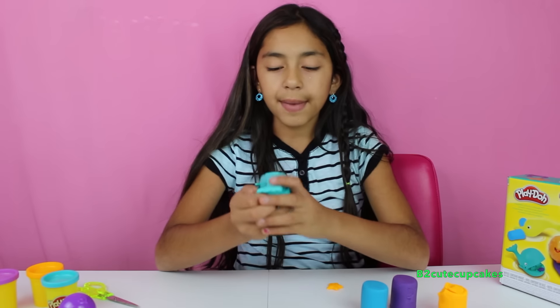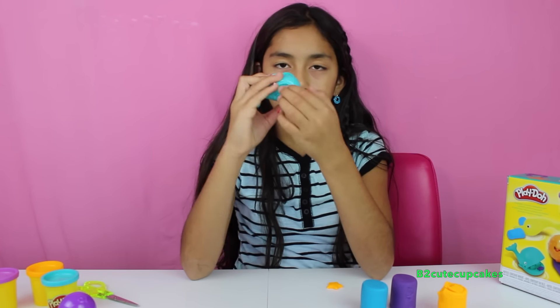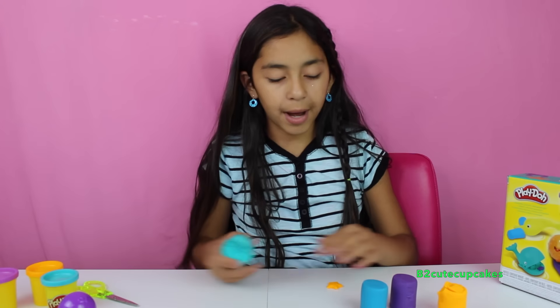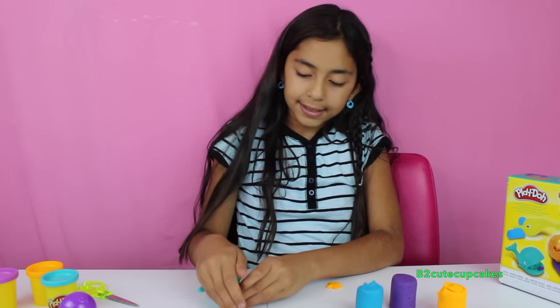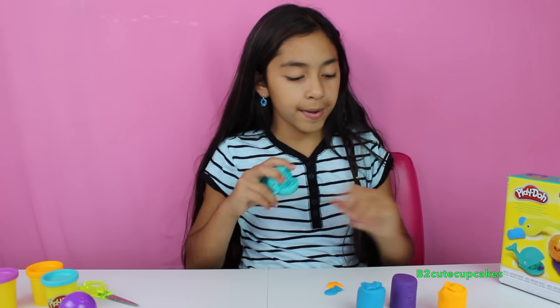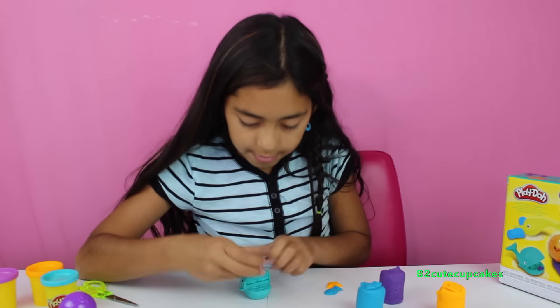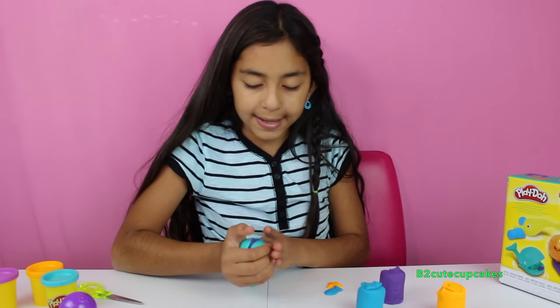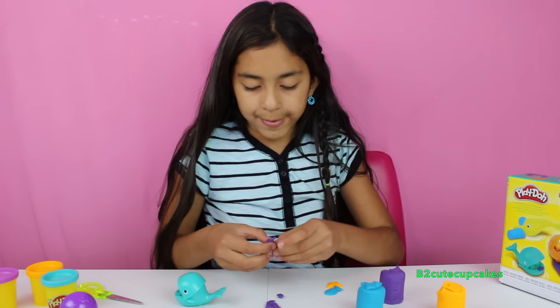Next we're going to be making the whale, three fishies, and the one on the bottom. The one on the bottom is going to be blue. Let's press, let's get it out, and remove the excess. Next I'm going to do the three fishies — I'm going to make them purple. Now let's press, let's get it out, and remove the excess.